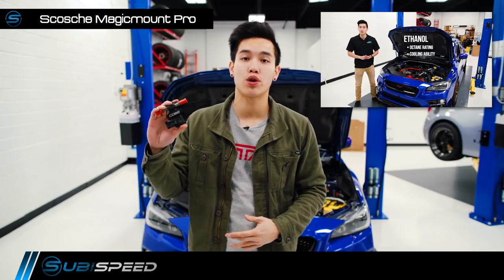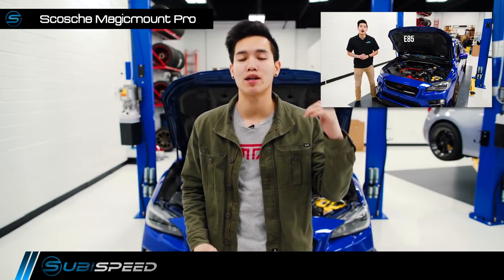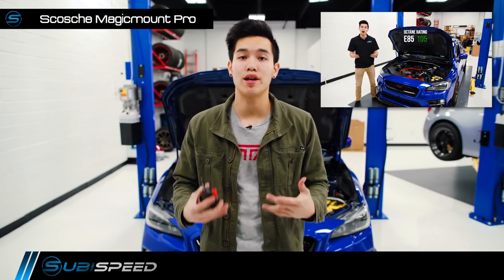Hey guys, Kevin from SubiSpeed. We recently did an overview video on Cobb's Flex Fuel Kit for the 2015 WRX and we've gotten a few requests to do an install video, so that's exactly what we're going to do today.